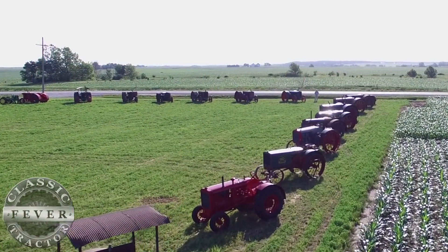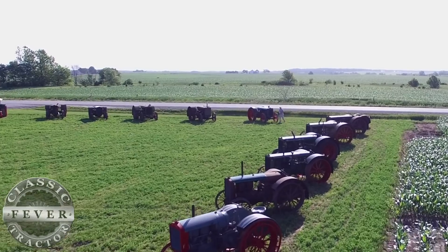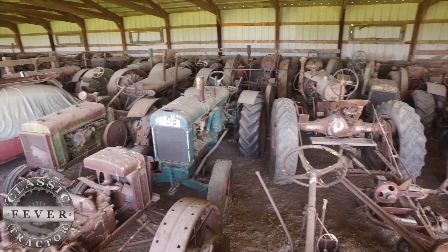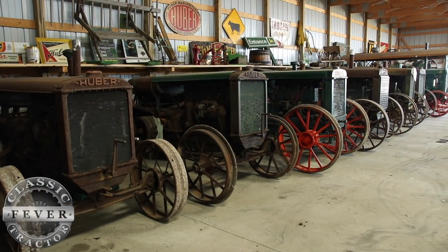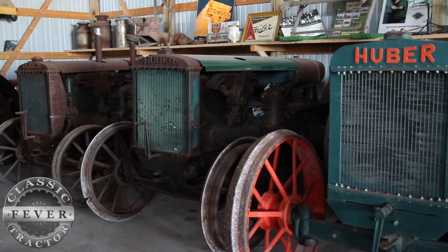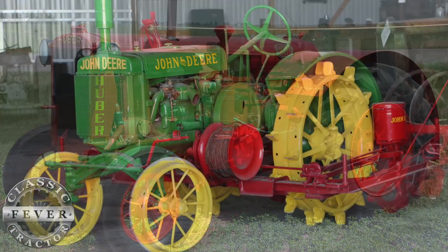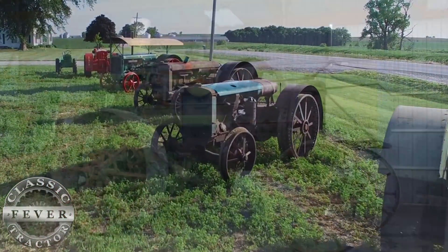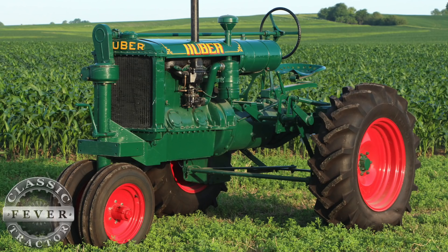One tractor led into another and we got interested in it. I don't know how many Huber tractors we had at one time — a friend of mine had about 77 Huber tractors on the place here. I've never really counted how many Hubers I got, but it's just interesting to have something that not a lot of people have. Dick and his good friend Don Huber have collected and restored tractors together for over 25 years. Don collects Huber tractors while Dick's collection includes John Deere, Huber, and Rock Island. Combined, the two have close to 100 Huber tractors ranging from the early 1900s into the 1930s.